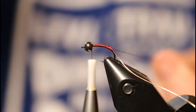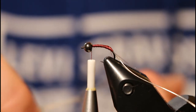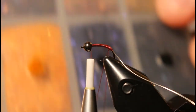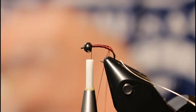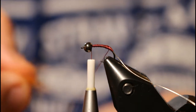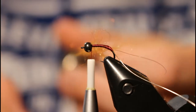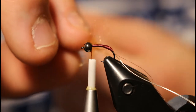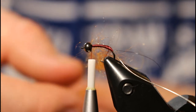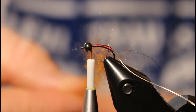Bring the thread back behind the bead, then grab your dubbing spinner — I have the new Stonfo. This thing is a beauty; it works great, it's very smooth, and the tension on it is really nice. You can use any dubbing you want; I like this orange south scud dubbing from Wopsie. To do this, I just take a decent pinch, slide it into your dubbing loop, and when you pull down on the Stonfo it tightens the thread and pinches that dubbing into place. Grab another pinch, open it back up, put the dubbing in, and tighten it down. I do about three pinches of dubbing.